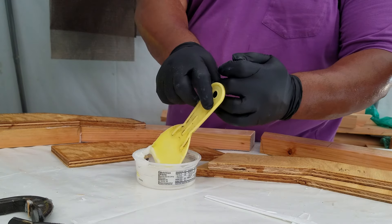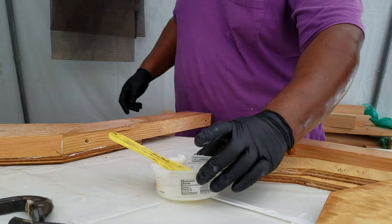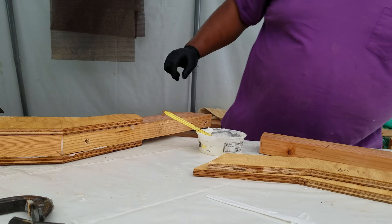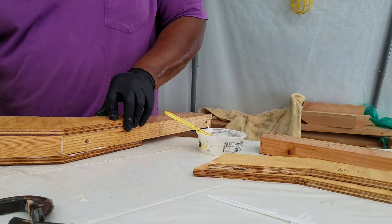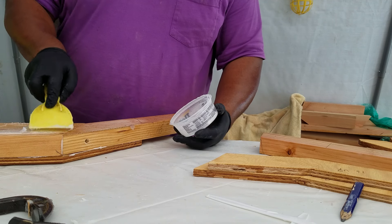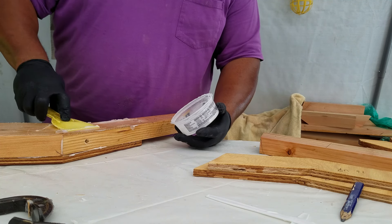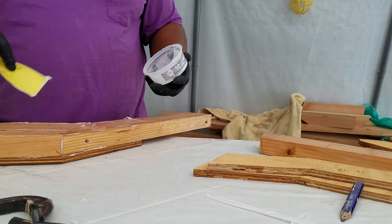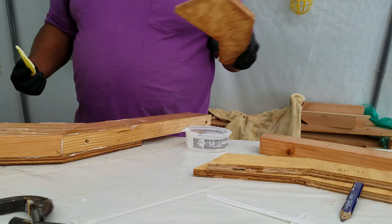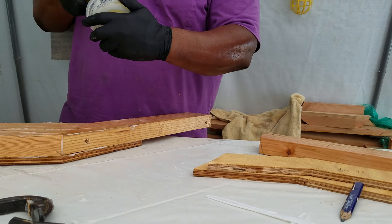So now we're going to do the bottom part. We can actually turn it over, go ahead and put a piece of plywood on the bottom. Put my plywood on. Going to mark where to stop my glue. This side has already been wet out, so it should take less epoxy than before.